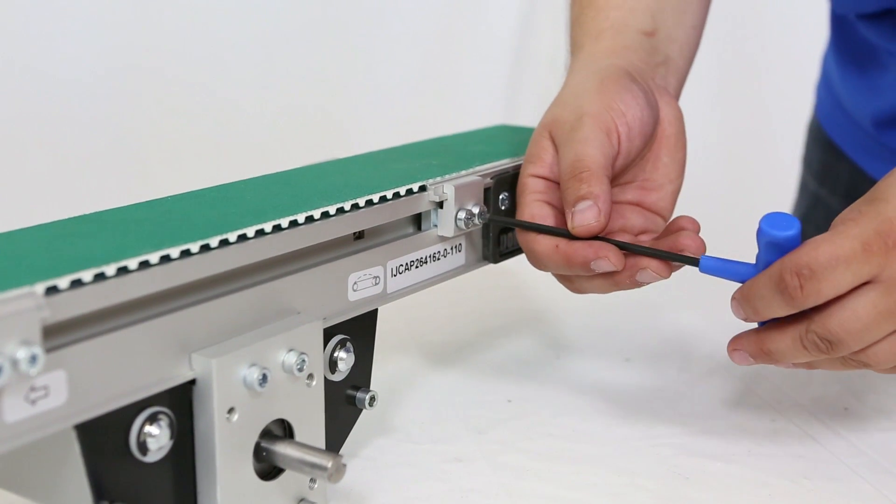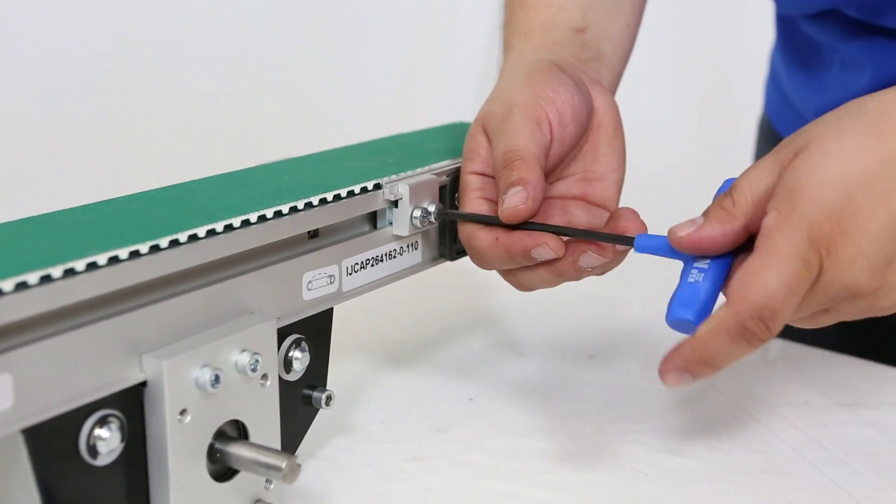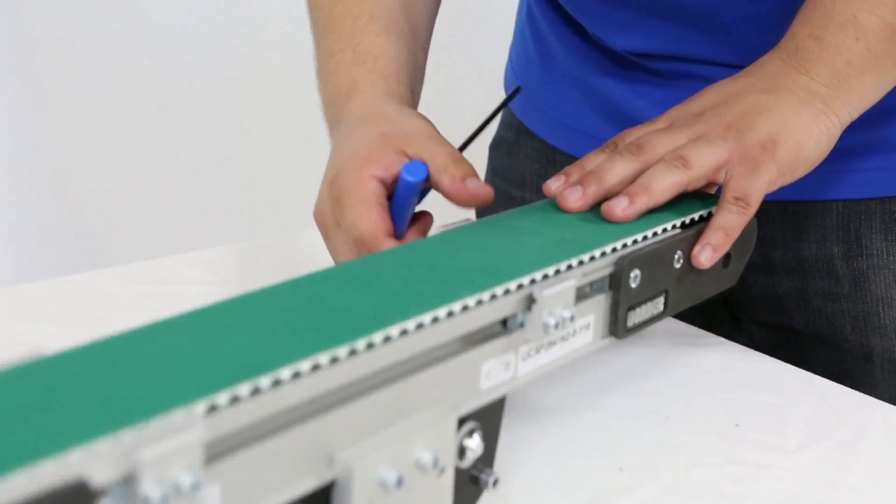Remove the belt guides by loosening the screws on the clamp plates on both sides and slide the clamp plates out of the way.